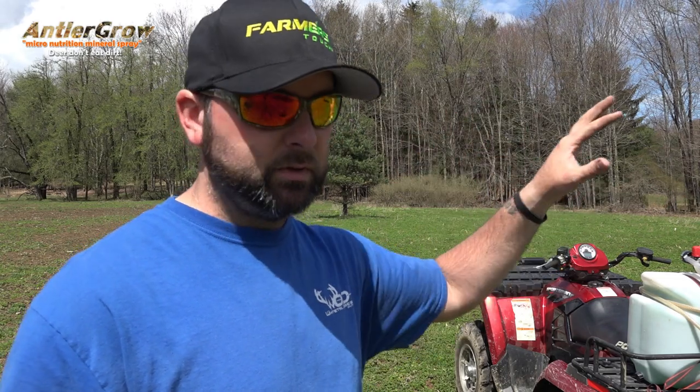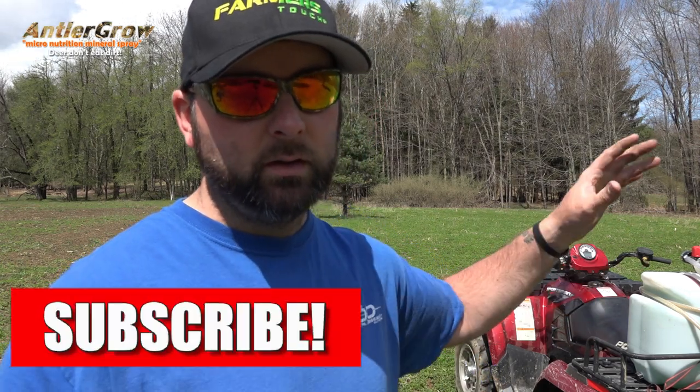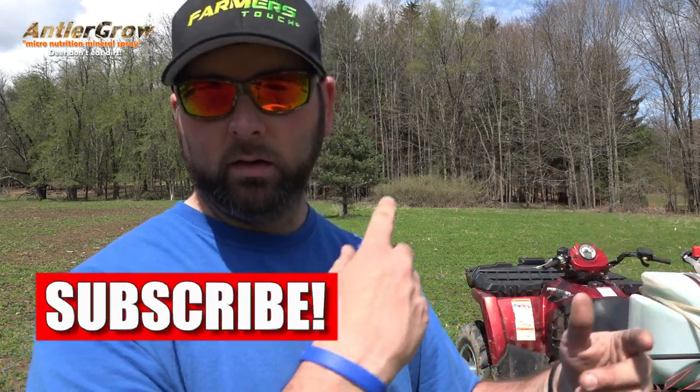We're gonna get this field sprayed. As you saw earlier, we hooked up the sprayer — I'm going to put this on time-lapse and show you from a couple different angles. It's roughly one ounce per gallon of water; one gallon makes about 128 gallons of water and will do five acres. Break it down: about 25 gallons of mixed product per acre. We have 24 gallons mixed in, so we'll go around this one acre — maybe two passes — and get this done.